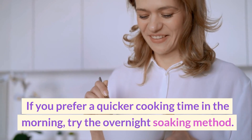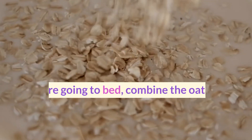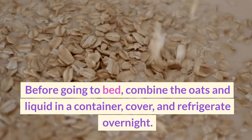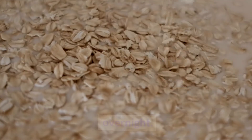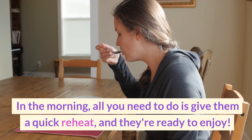You'll know they're done when they reach your desired texture — creamy and tender, but with a slight chewiness. If you prefer a quicker cooking time in the morning, try the overnight soaking method. Before going to bed, combine the oats and liquid in a container, cover, and refrigerate overnight. In the morning, all you need to do is give them a quick reheat, and they're ready to enjoy.